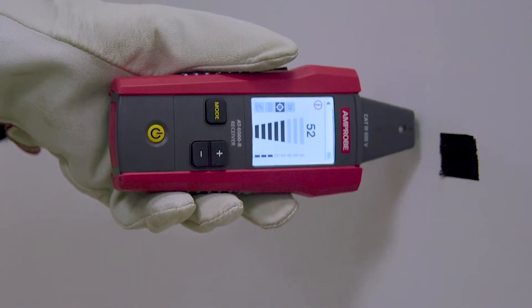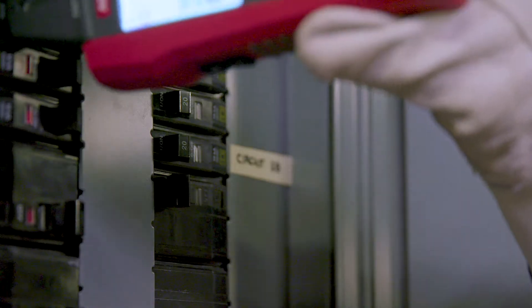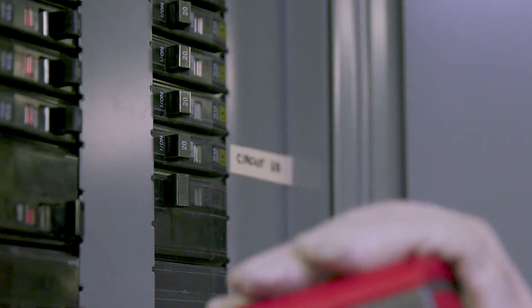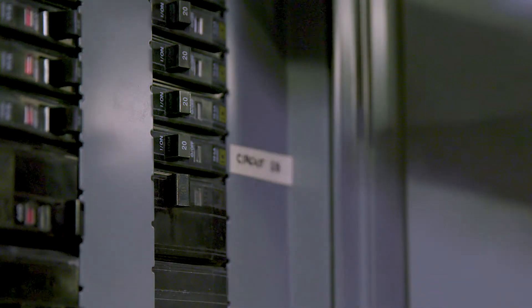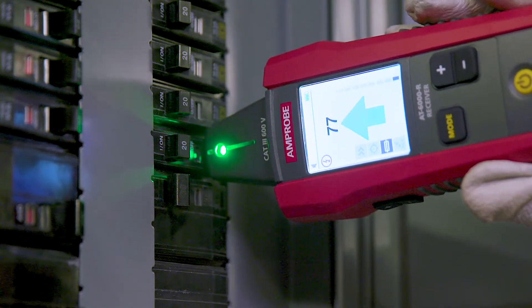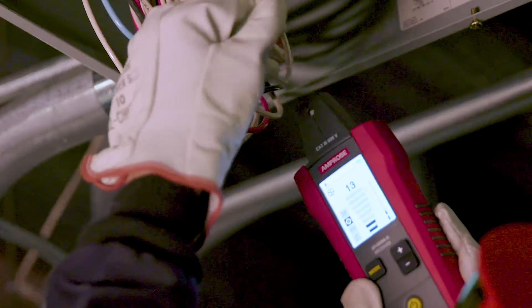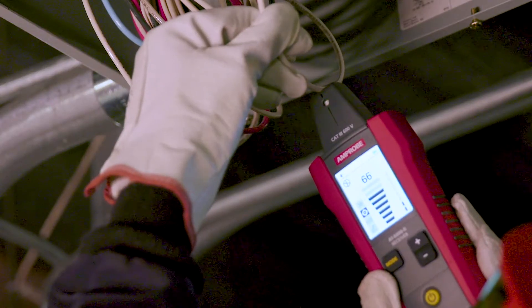It is the most accurate wire tracing in its class with 8 sensitivity modes. At the panel, the tip sensor quickly and clearly identifies only the correct breaker or fuse on the traced circuit — the right breaker every time. With the tip sensor, energized and de-energized wires can even be traced in hard-to-reach places such as corners and junction boxes.